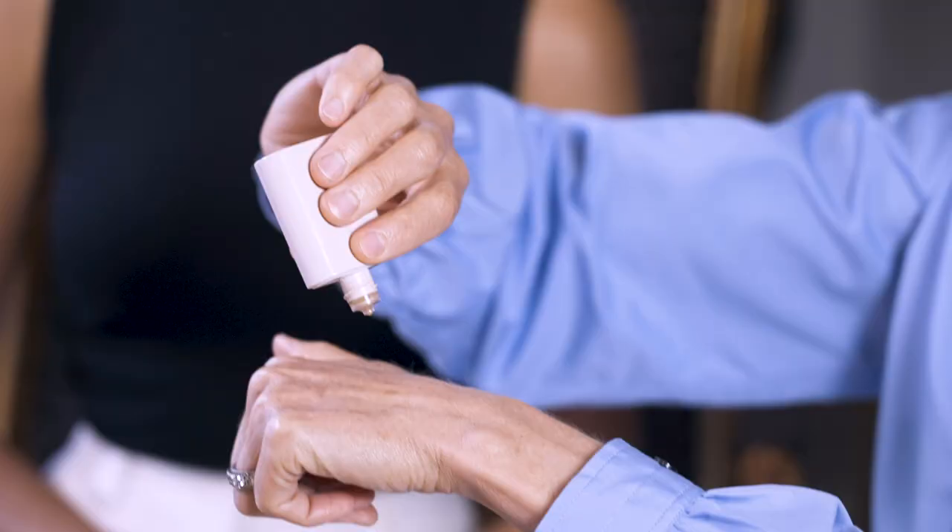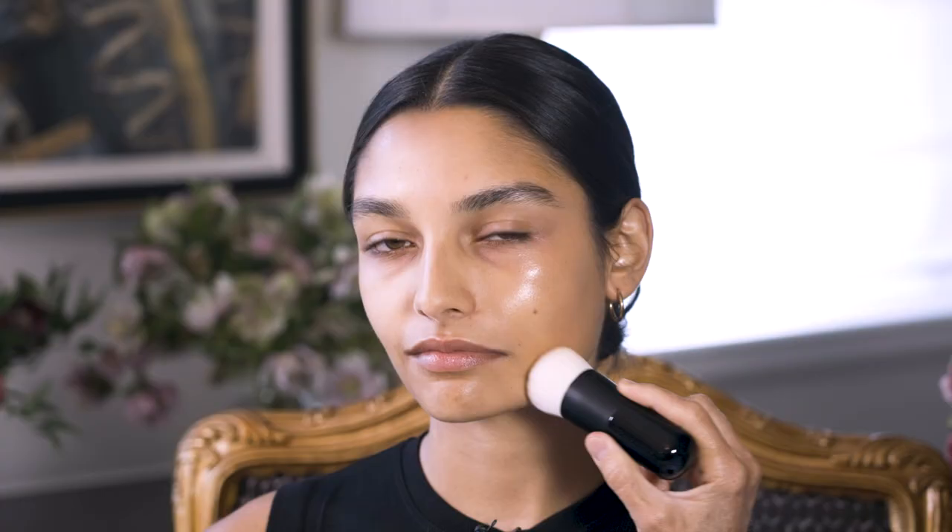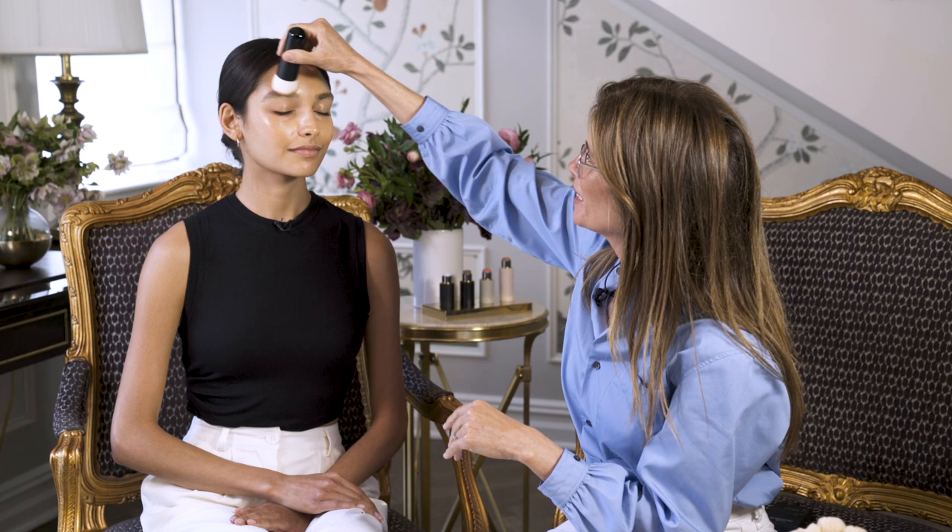I'm gonna apply maybe one, two, three, four, five drops, and then maybe I'll need a bit more so you can see the shade on her face. You'll see this is gonna blend in beautifully. You see the really beautiful radiant finish — the level of actives is mega high. You can give yourself a bit more coverage by patting the drops in. It's actually super intuitive and super easy.